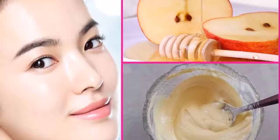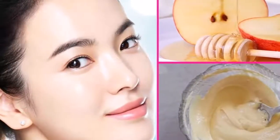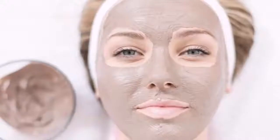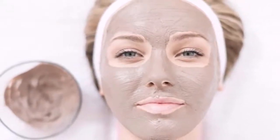The masks with avocado have many variants. We can integrate it with honey or with coconut oil. If you have oily skin, then add a few tablespoons of lemon juice.